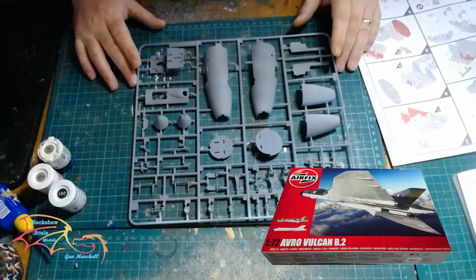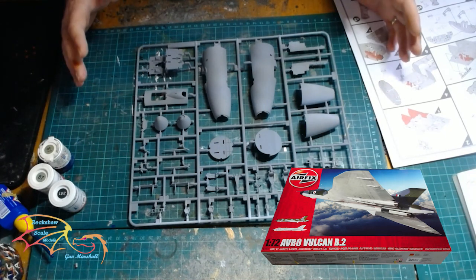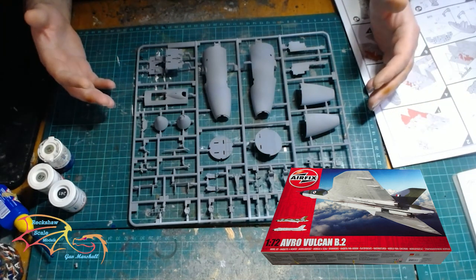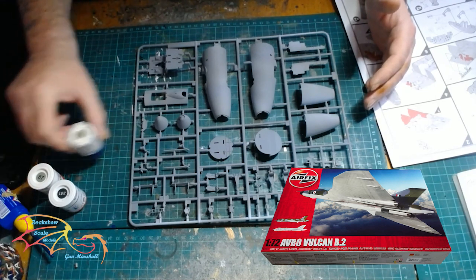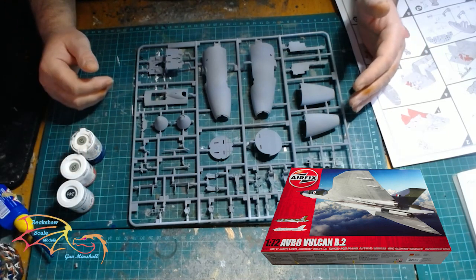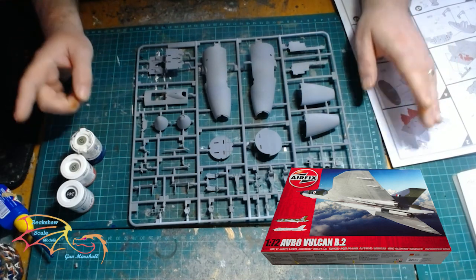I am going to be mostly using Humbrol paints. I do like Humbrol paints — my go-to are generally Revell paints, but sometimes I will use Humbrol, and I like using Humbrol with Airfix kits just because of the colour matches. That said, there will be some colours they can't match that will change.